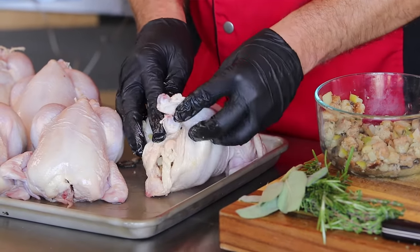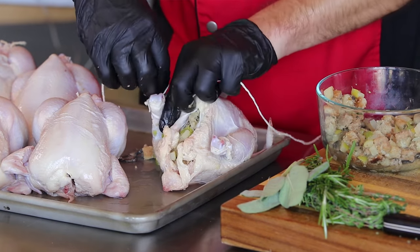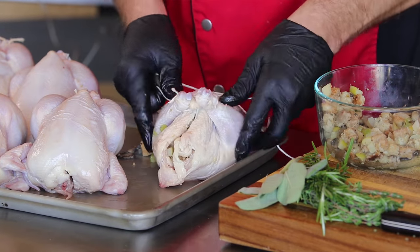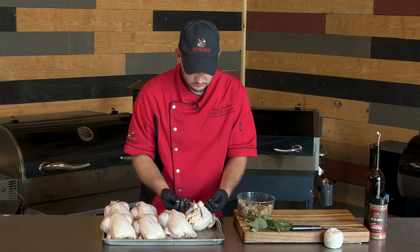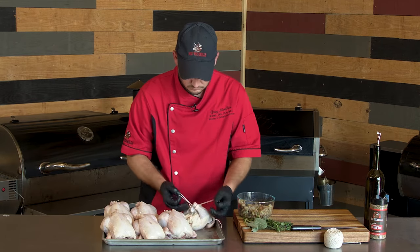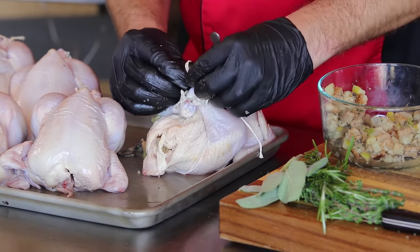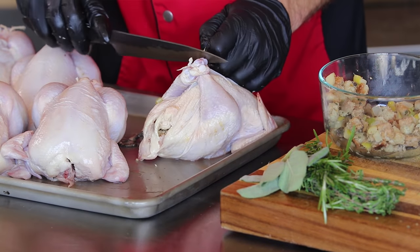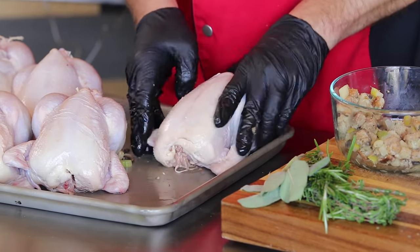To tie it up, what I like to do is go ahead and cross the legs — that way I've got a nice firm seal on where that stuffing is. Grab some twine and just wrap it around the leg, wrap it around the other leg, and when you pull tight they'll go ahead and cross, and then you just do a square knot over the top. Trim that excess twine, and we'll take our wing tips and fold them under the breast — that'll give good structure to the bird so they don't tip over.